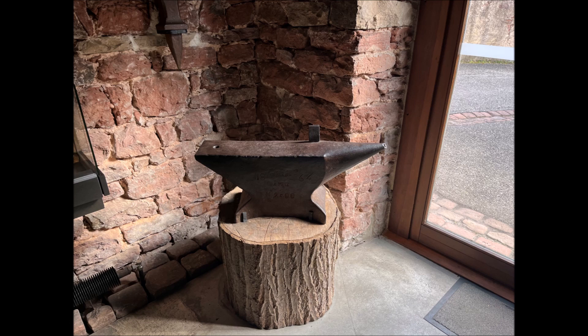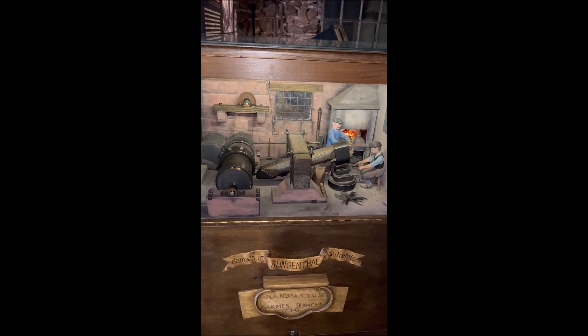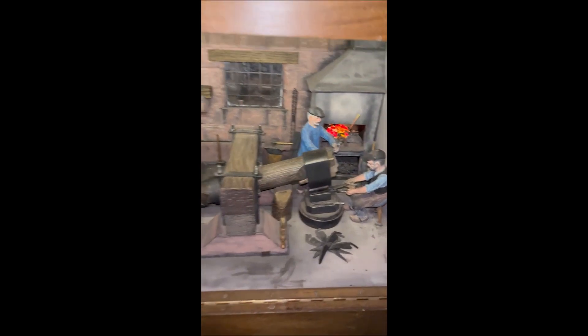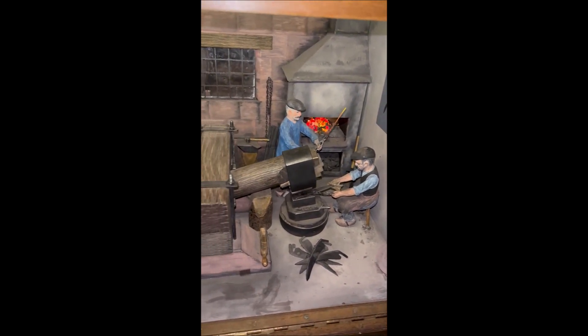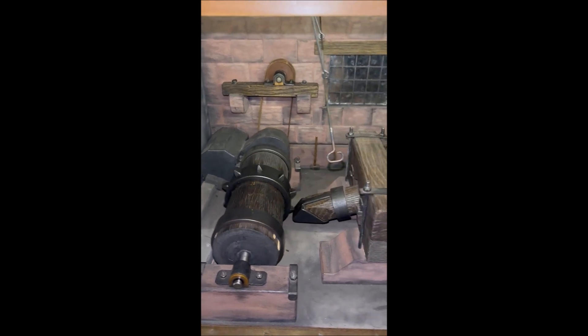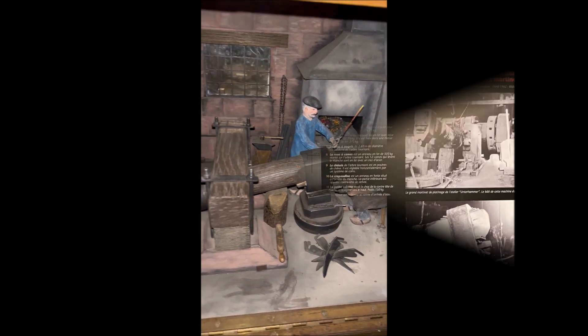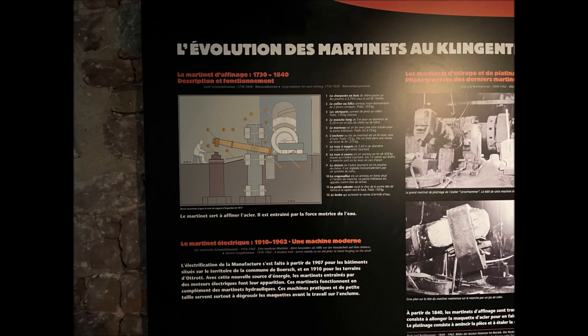One of the anvils used there. And this is the process — as you give the power hammer — this is just a small reproduction so you can take a look at the way they use it. So it's a power hammer which is hydraulic; you see that — it was a water-powered one. So it's an imitation of the whole process so we can take a look at that.